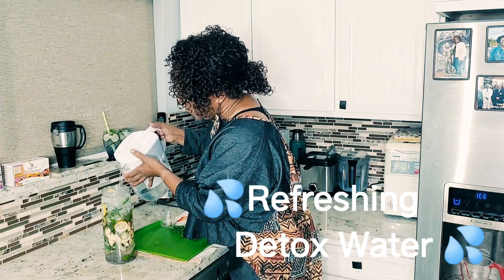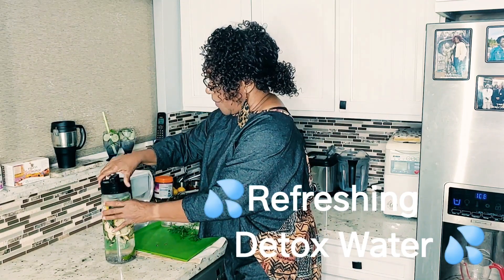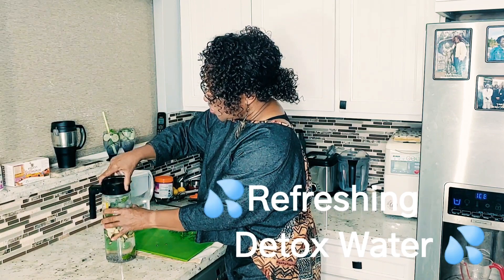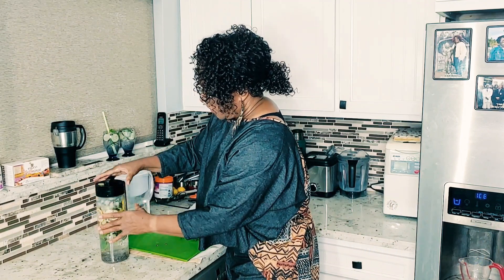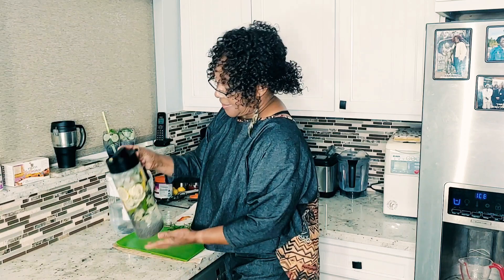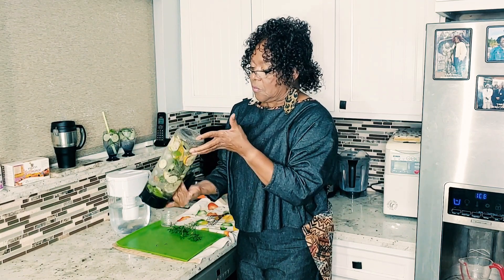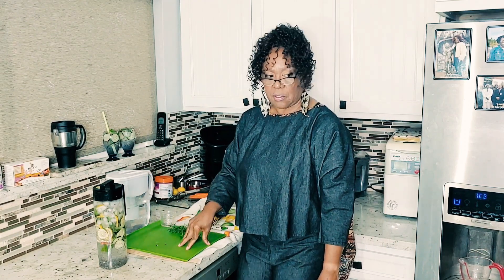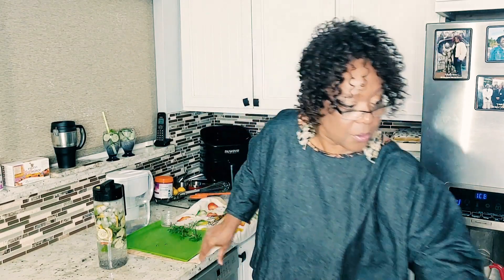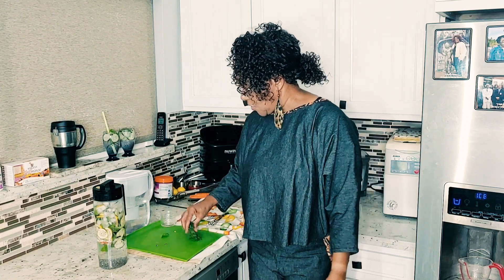Refreshing detox water. You don't have to buy your detox water — you can make your own. You know exactly what's in it, because just because you read what's on those labels doesn't mean that's all that's in it. So be careful when you're buying stuff like that. This is my detox water — so good for you. You can probably drink this in a day or two days, and then just make yourself another one. Only used half of a very small apple, cucumber, lemon, the mint and the basil. That's it.